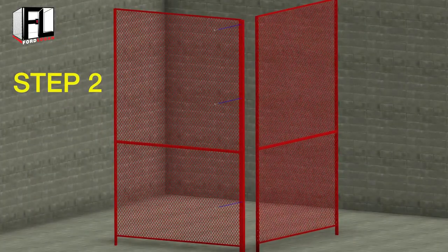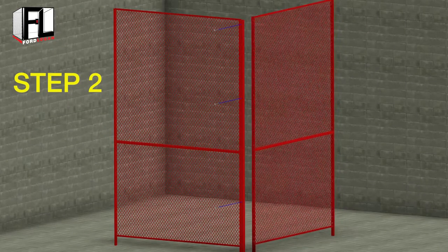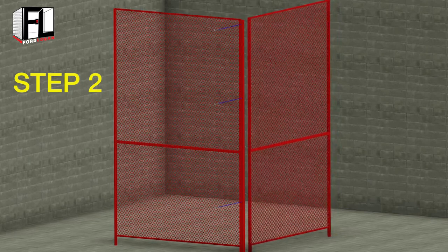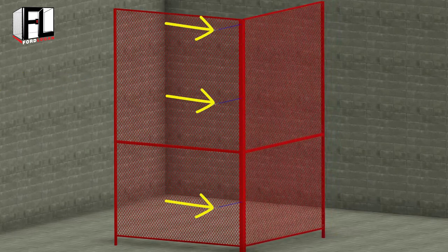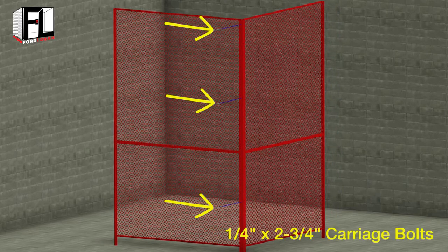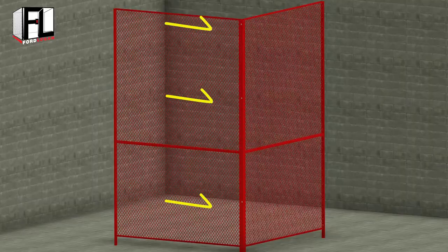In step two, place the second wire mesh panel to the left of the first panel, making a 90 degree angle on the four-way post. As in step one, bolt the second wire mesh panel to the four-way post but utilizing the skipped holes.